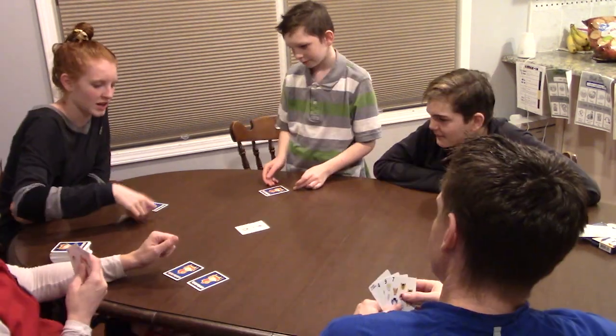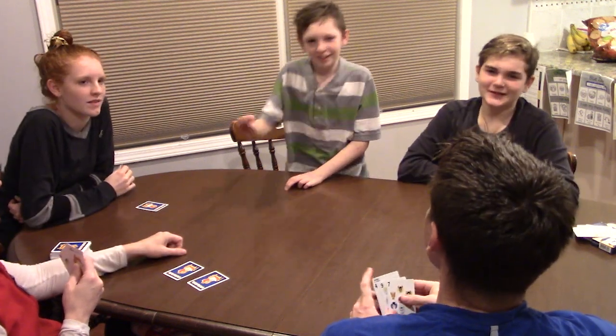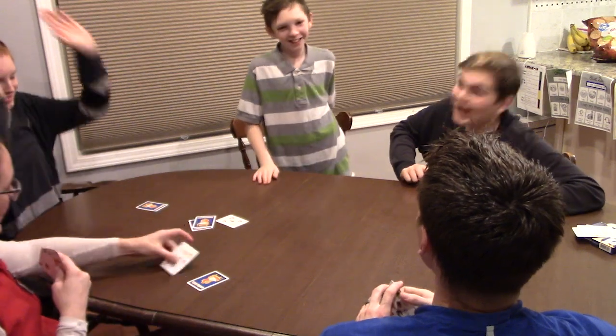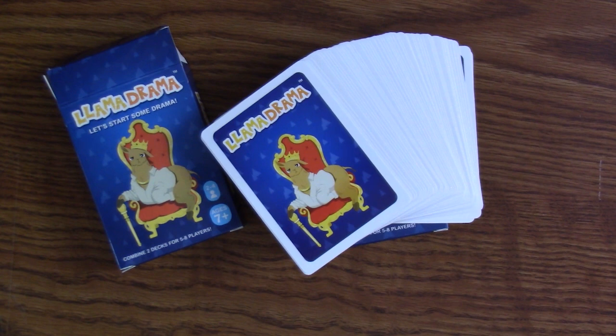But for a short game this one is really good and I highly recommend it. Honestly it's our favorite card game that I've reviewed this year — it's the best one we've had. It's the one we've enjoyed the most. We've had the most family time playing it together, and I just highly recommend it.